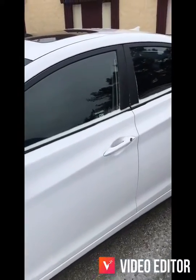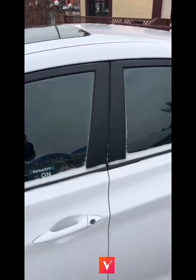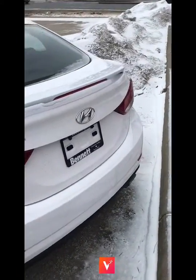The body is in great shape on this vehicle. It does have a sunroof, which is awesome in the summertime — just prop that open and let the sun shine in. There's a nice spoiler on it as well. This is the GLS model so it's a little bit sportier.